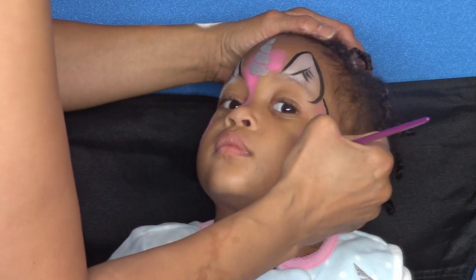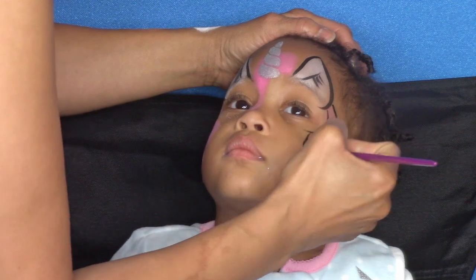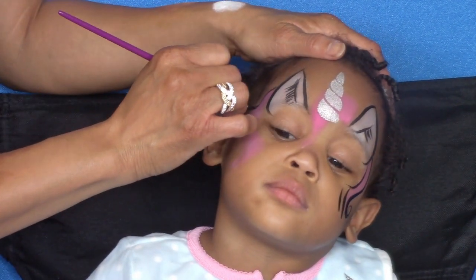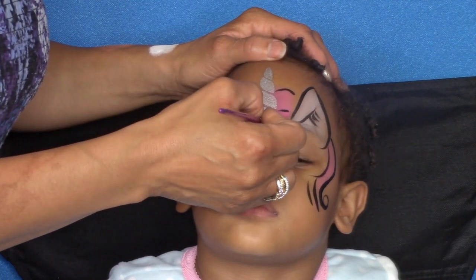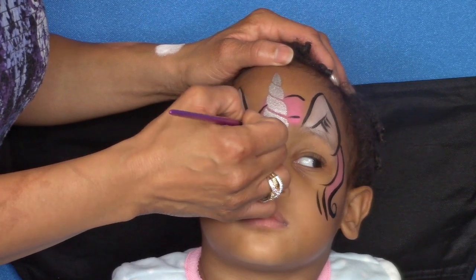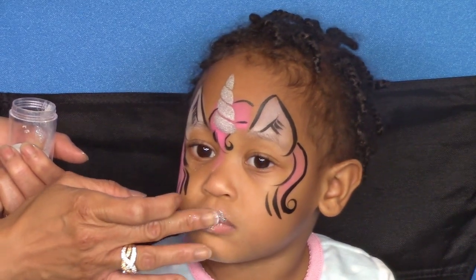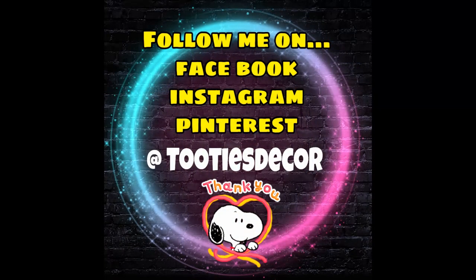Now I'm outlining the mane using swirls, curves, and a few teardrops. And glitter on the lips to finish. Thank you so much for watching, I hope you enjoyed, and I'll see you next time!